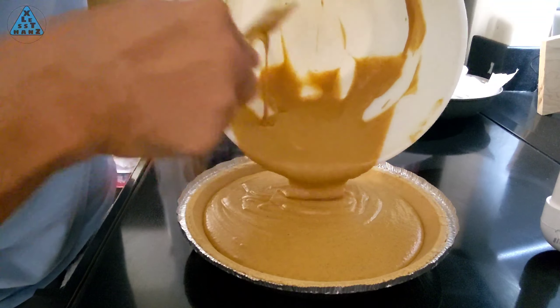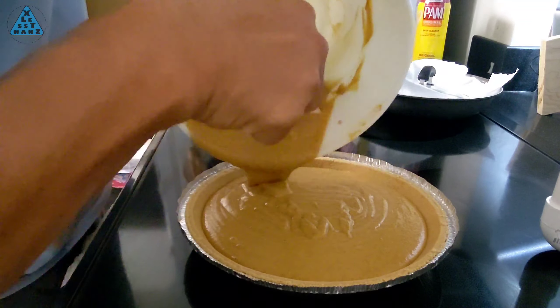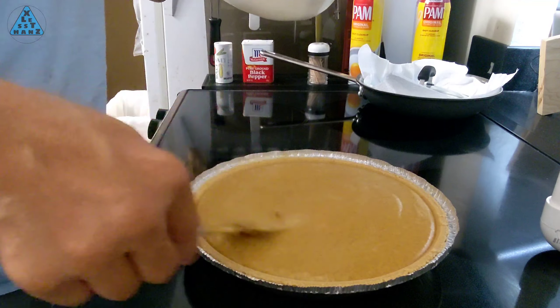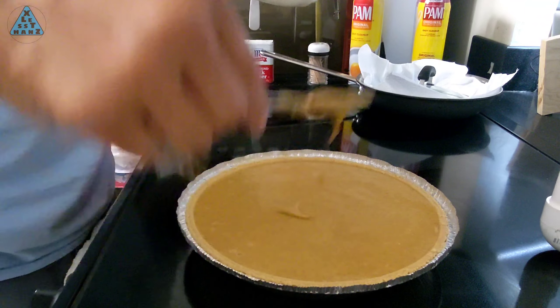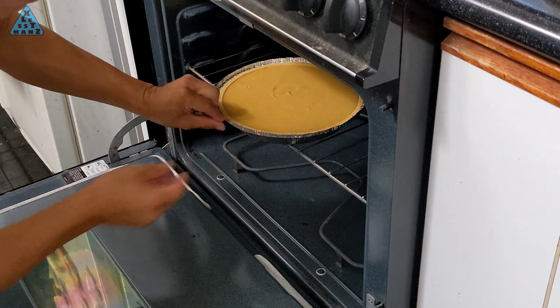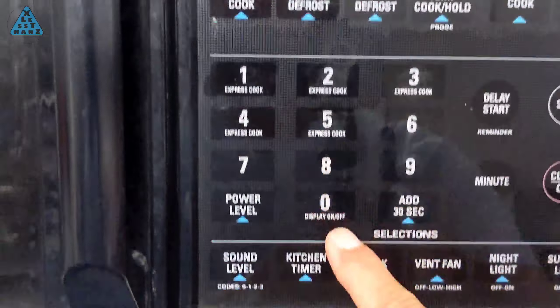Pour the entire bowl of pumpkin mix into the pie crust. Use the spatula to level off the top and spread some of the excess in the center to the sides. Put the pie in the center of the middle oven rack and start the timer for 15 minutes.